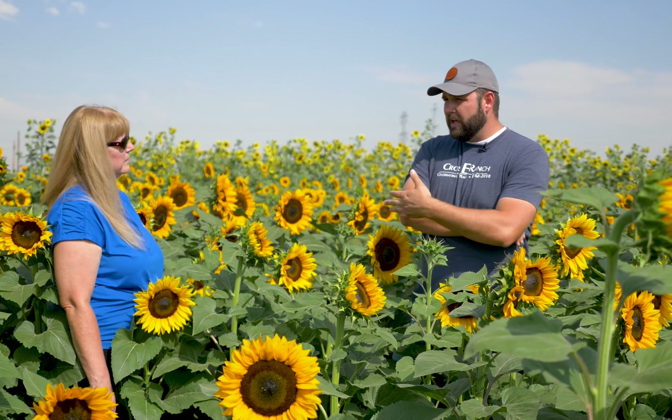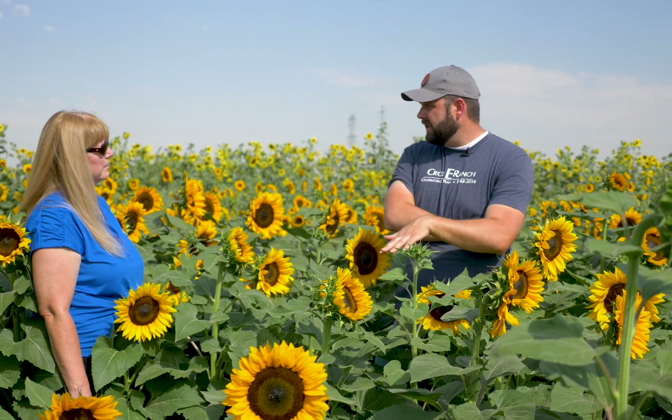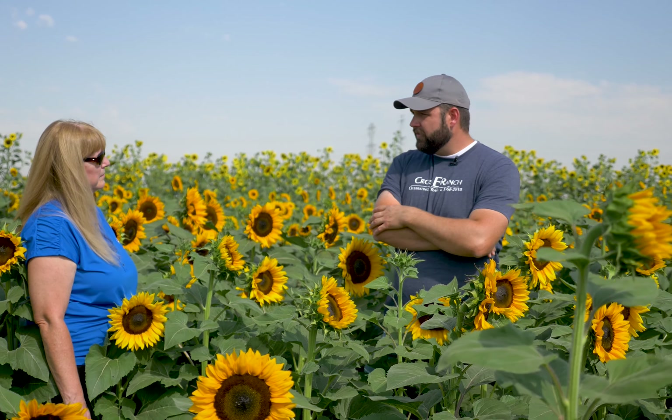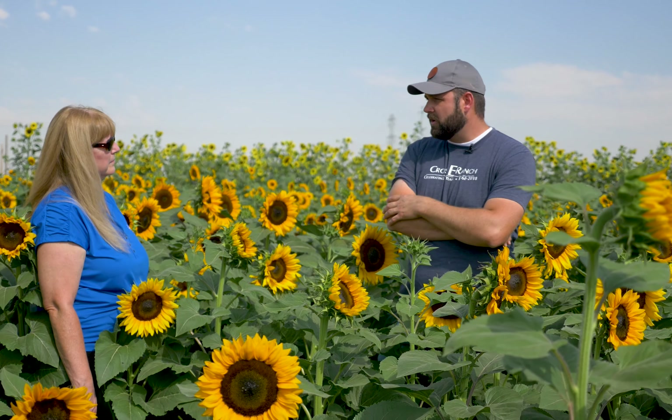They don't want to be overwatered. And you'll have beautiful sunflowers all summer. They're a really easy crop. When you compare them to pumpkins, they're a do-it-yourself fantastic thing. Pumpkins are way more complicated.